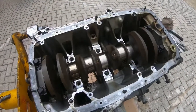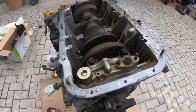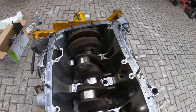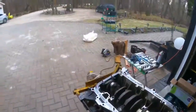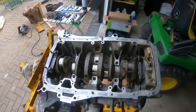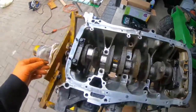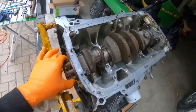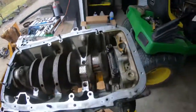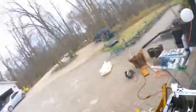Alright, so now that we have pistons two and three out, what we're going to do is turn the crank and get the other two pistons up at the top so we can work on them without damaging the crank at all. Now that we have the rods and pistons out, we're going to tackle these four here and then remove this side — I think it's connected to this side actually. We're going to take off this side and it's going to come out completely, and then this block is going to be ready to be taken to get bored.